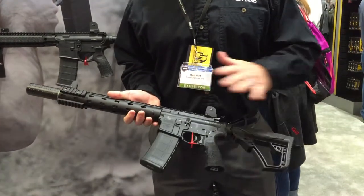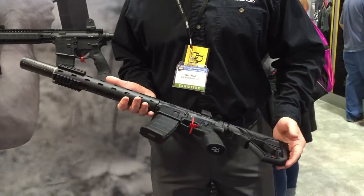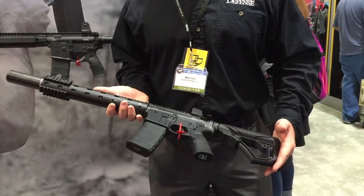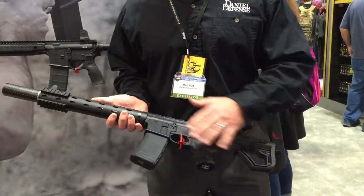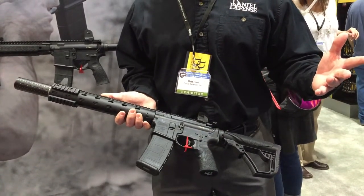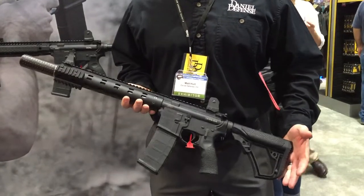It makes a perfect setup for the guy that wants to save $200 on a tax stamp. It's been a great system. It does carry the P-MAX 30-round — really any kind of AR-15 magazine — and it's just an outstanding setup.